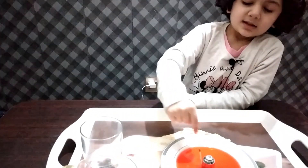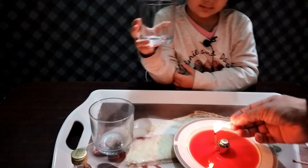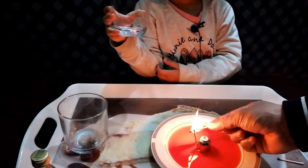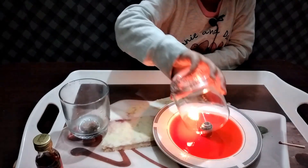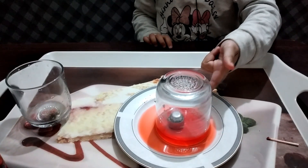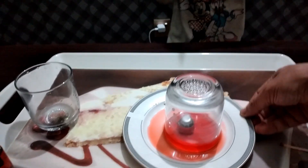Now my dad's going to light up the candle. Now we're going to cover this. Now you can see guys, it's sucking all the color and it sticks like this!